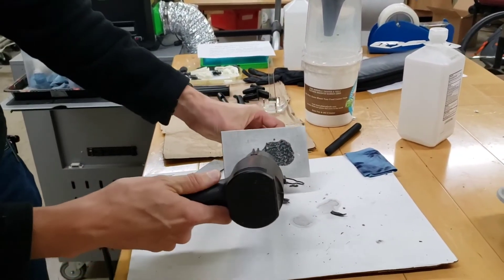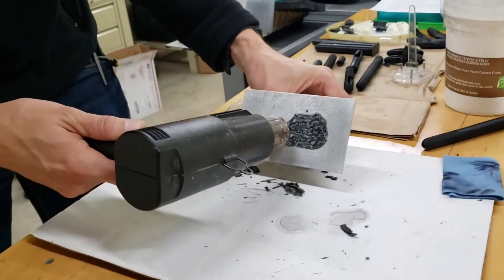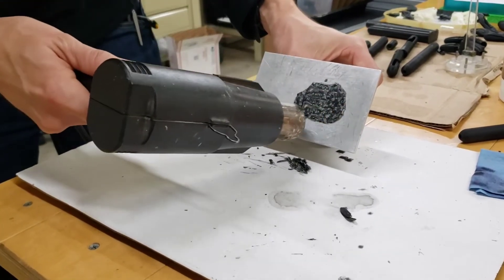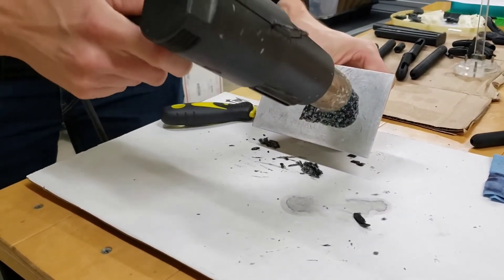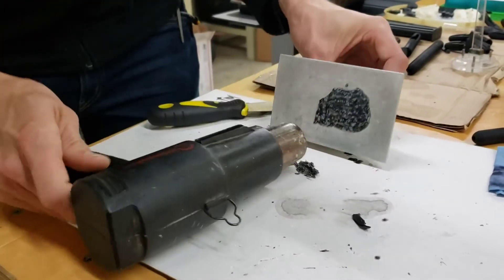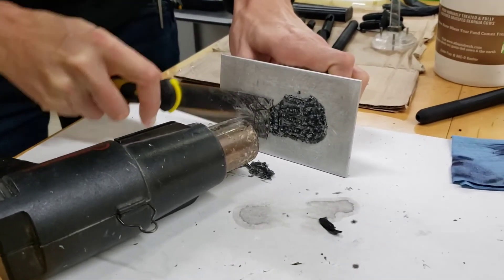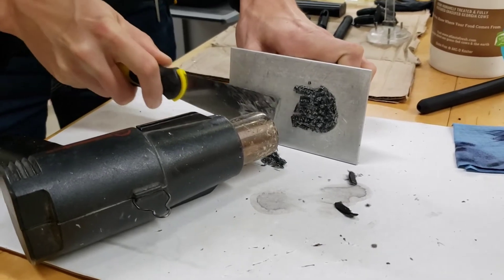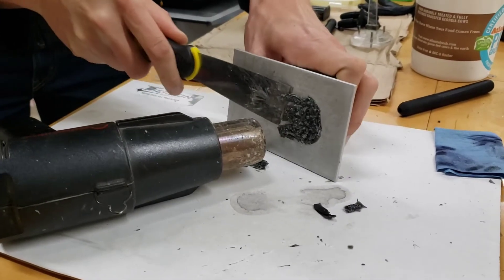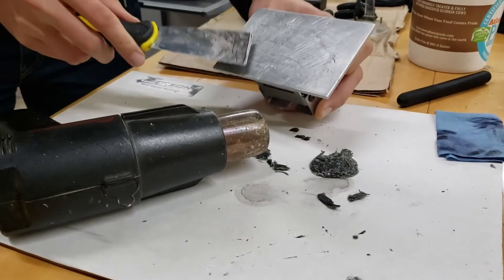I've already been using the heat gun so it's going to come off a little bit easier already. You heat up the stuck resin and that helps soften it and loosen it from the build plate. If you don't have a heat gun, you can try a hair dryer — it'll just take a little bit longer. You can see it's coming off now; before it was almost impossible to get off.